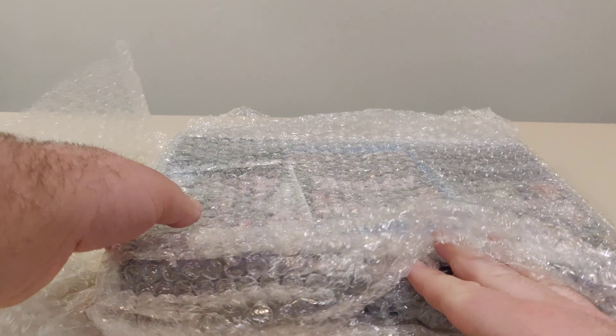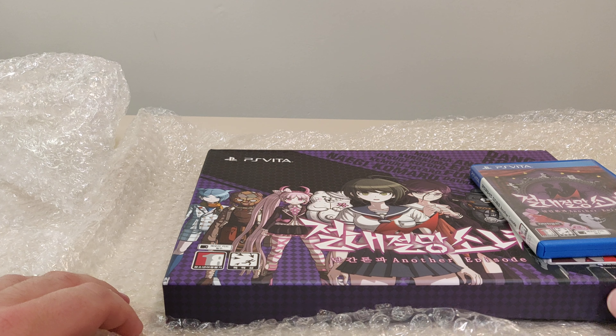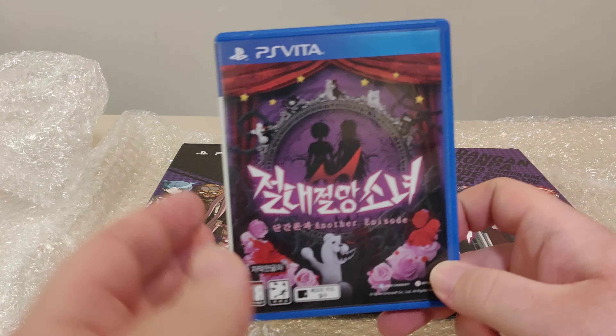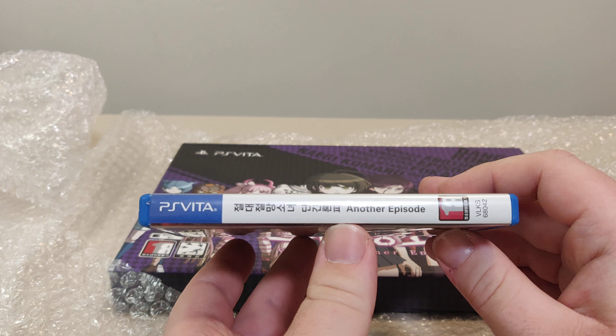Hello everyone and welcome back to another Schlib on Vita, this time an unboxing video. Today we have a really cool collector edition I imported from Korea. It's something I've had my eye on for a while and I decided to buy it for myself as a birthday present. It normally doesn't fall into my normal collection criteria, but let's open up and check it out.